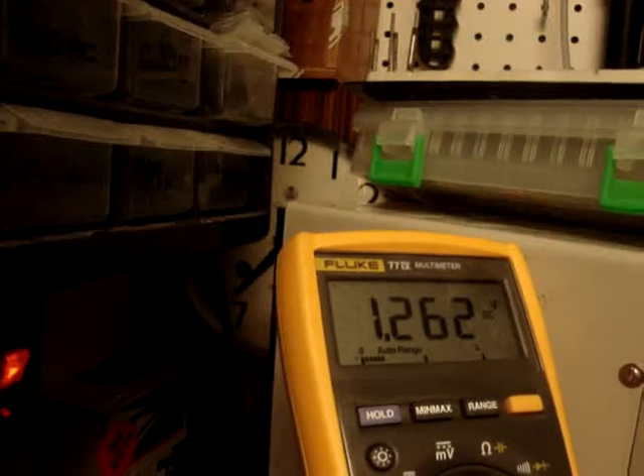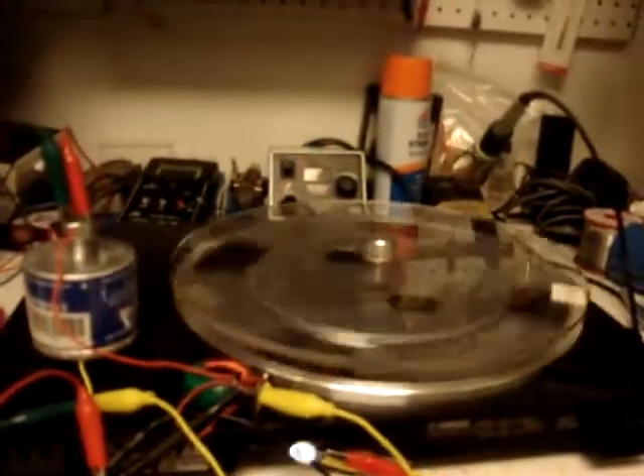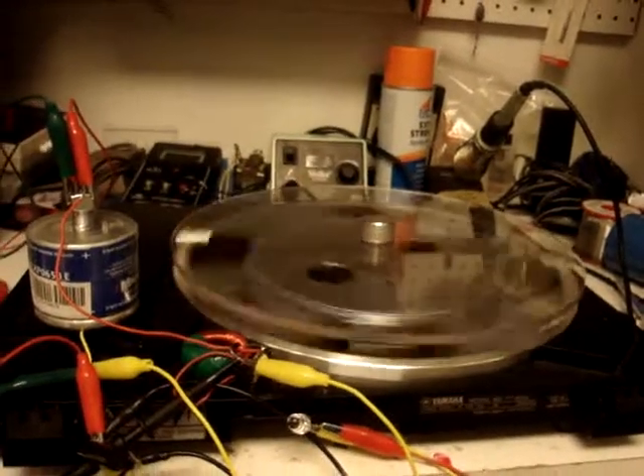There's the voltage that the motor is running on right now. I don't have the current meter hooked up right now — don't need it, I know what it's doing. So anyway, that's it. I'm going to upload this and call it a night. This is K4ZEP and I'm clear.